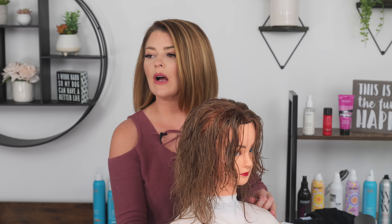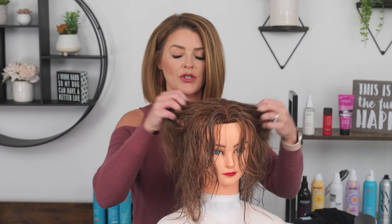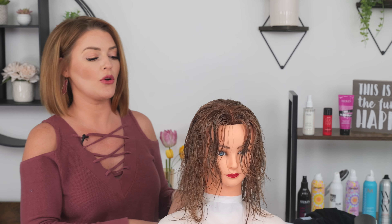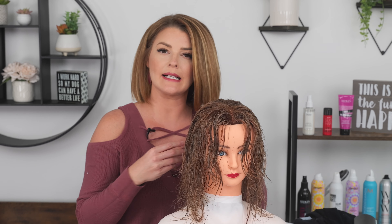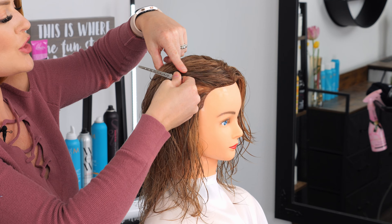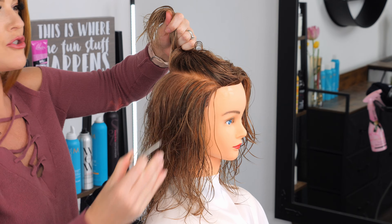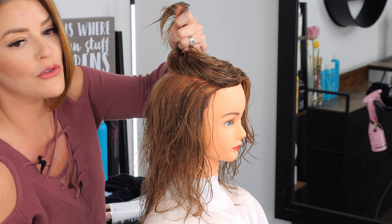After your rough dry, we're going to section off the hair. You want to create multiple sections for your blow dry. Sectioning allows you to get the most control when creating the shape, and it helps to dry the hair more evenly because the sections are smaller — you're able to get that heat through.